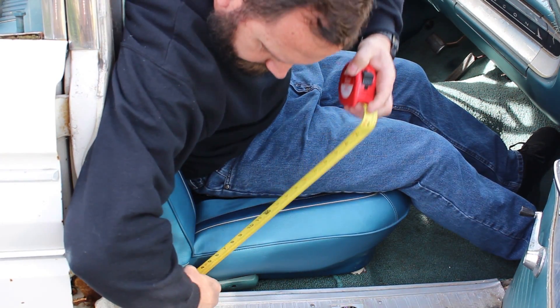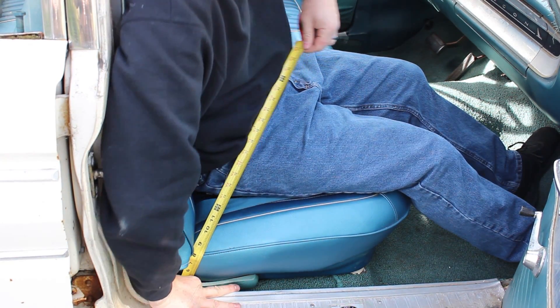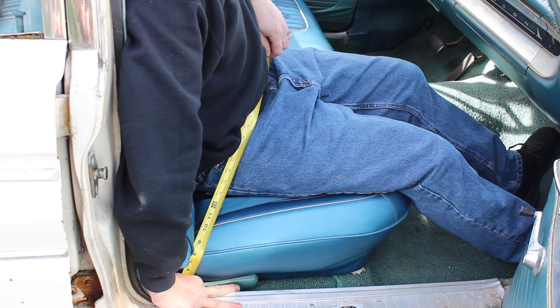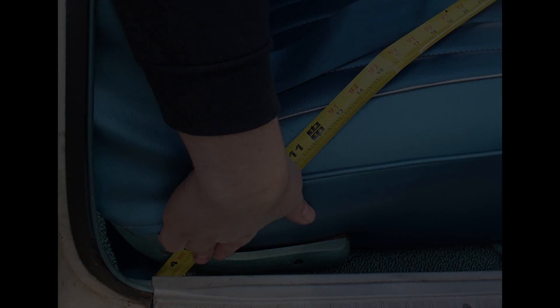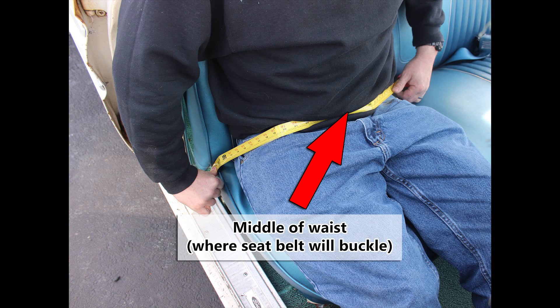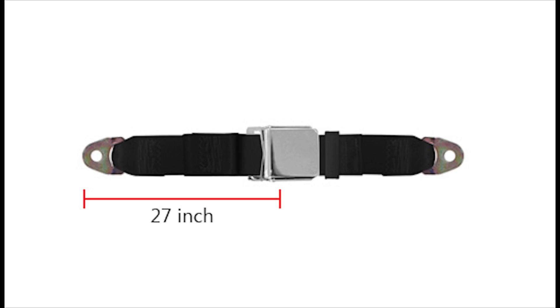We start measuring by sitting in the seat with it slid to the position that is most comfortable for the driver of the car. Then measure from the outside mounting point for the seatbelt, following the path that you want the belt to follow, up to the middle of your waist. In our case, we come up with 27 inches.